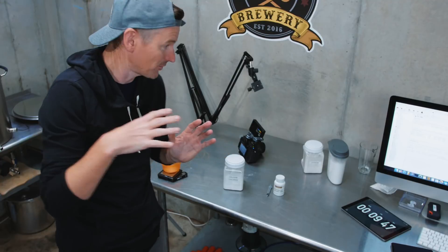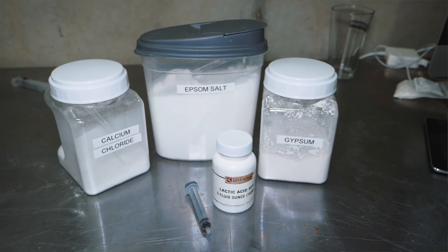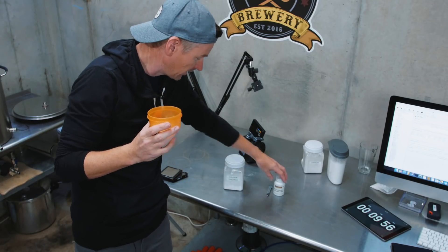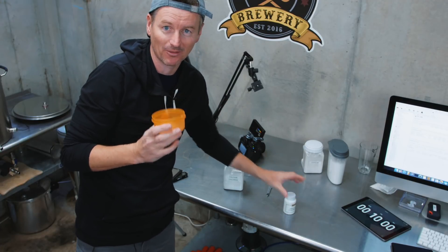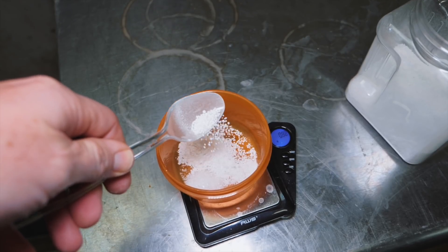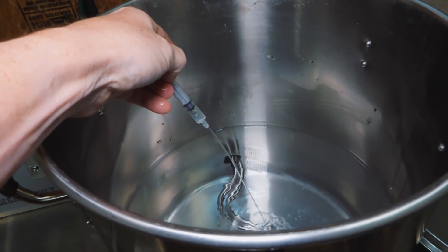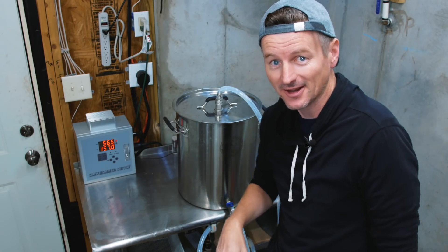I don't go crazy with the water salts, but I just try to make sure that I have everything balanced. So I'm using calcium chloride, gypsum, and Epsom salt. I'm going to add this into the water along with a bit of lactic acid to get the pH where I want it for the mash. With the hoses on and the water salts added, let's get this sucker heated up.